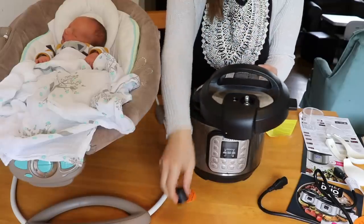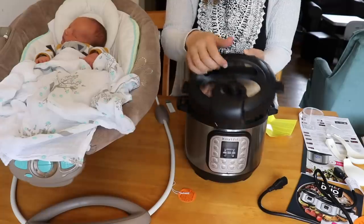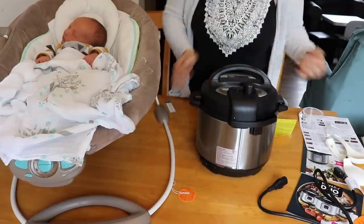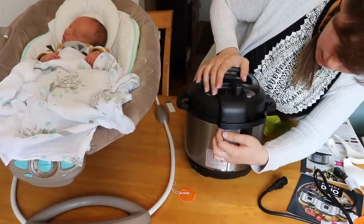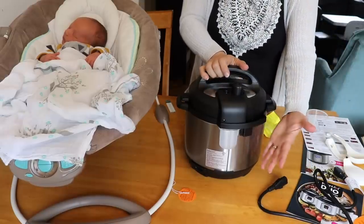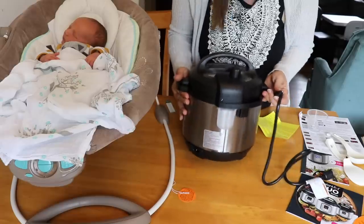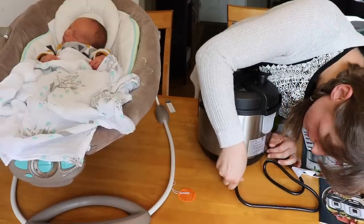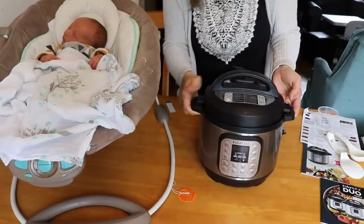The last thing is the weight, which sits right back on there and can go back and forth between sealing and venting. Now I'll put the lid on the Instant Pot and show you where the condensation collector goes. It pops right in on the back there. It doesn't fill up very often — I rarely have to empty it — but check it every once in a while so it doesn't get gross. And the cord plugs in right here. The Instant Pot is fully assembled.